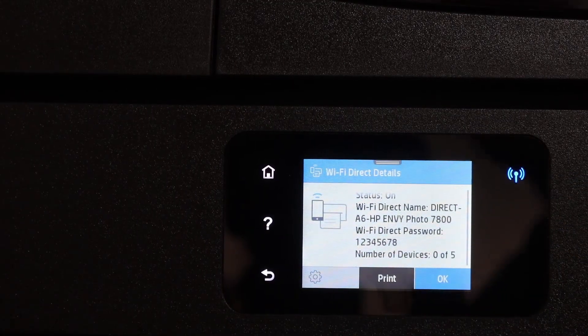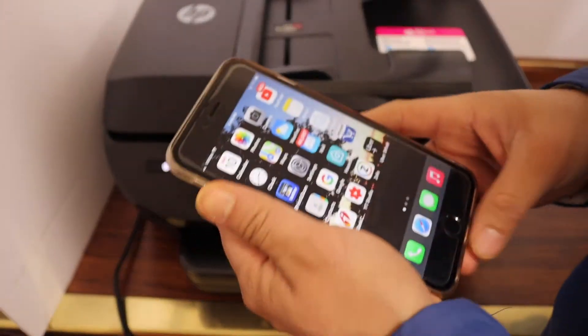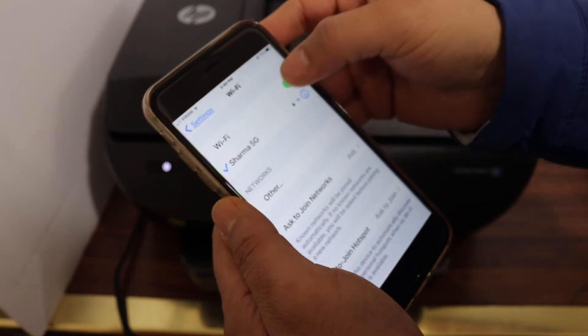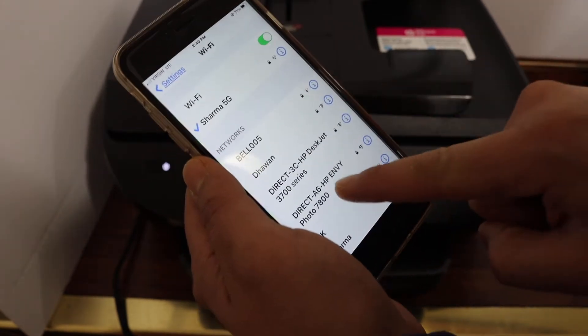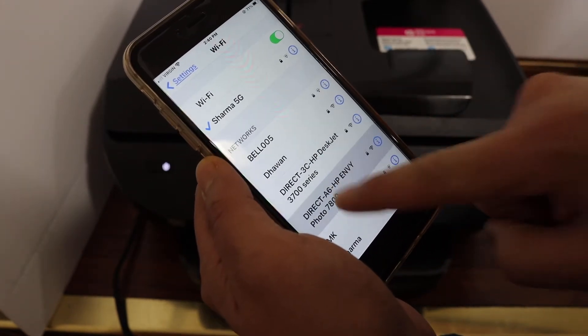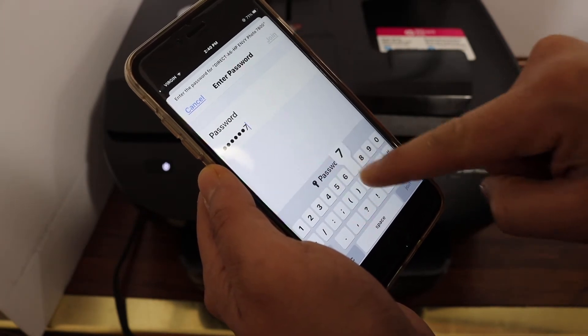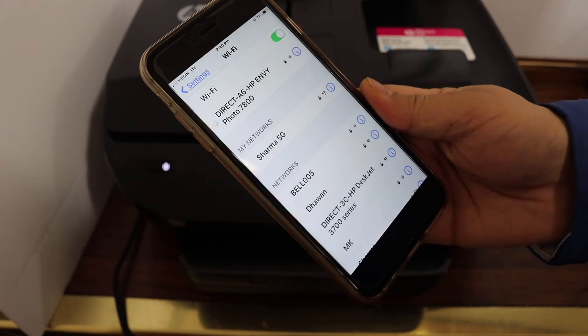Now go to your device — for example, I have an iPhone here — and open the Wi-Fi settings. Refresh the page and you will see the name of your printer's Wi-Fi here. Click on it, enter the password same as displayed on the printer screen, and it will connect with the printer's Wi-Fi.